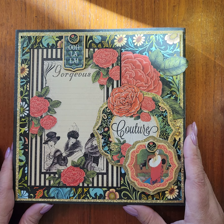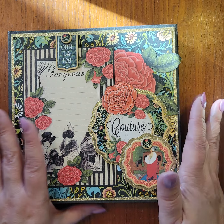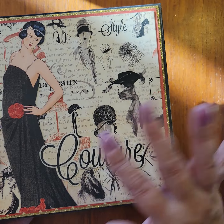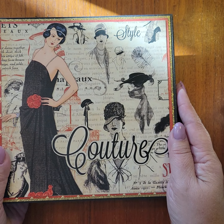This is a Graphic 45 Club kit — the 2022 Volume 5 kit with the Couture Collection, and this is a fashion folio. It's a pre-made folio, so I didn't have to make it from scratch, which saved me a lot of time and it went together fairly quickly. Let me show you what I've done.